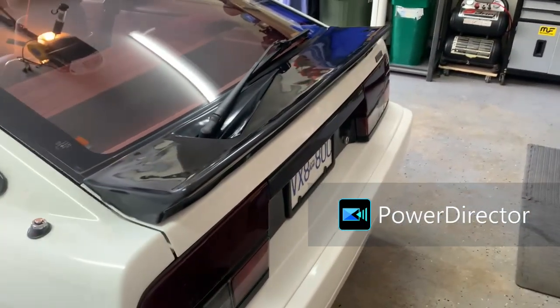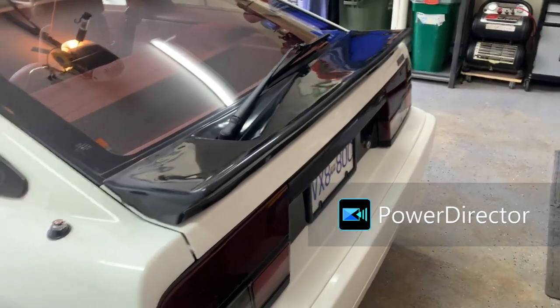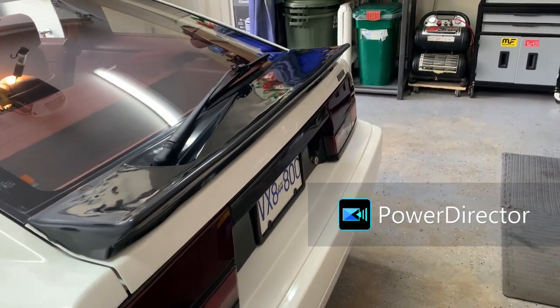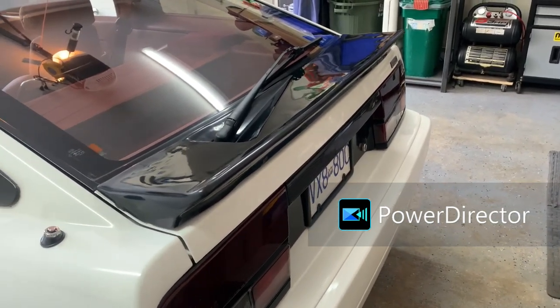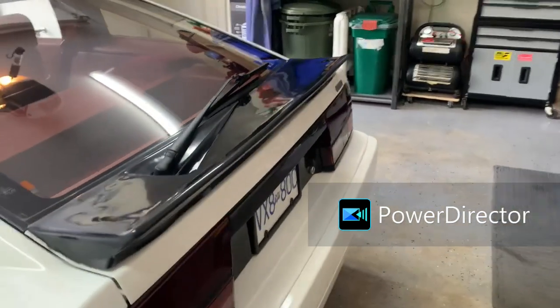It does have its original 86 spoiler on this car. As I found as I went through it, 86s in Canada did not get the third stoplight. So this is a rather unique and very rare these days spoiler - most of them have long since rotted. In the US they went to a fiberglass one with a light in it. We didn't get that, so it's pretty unique Canadiana.